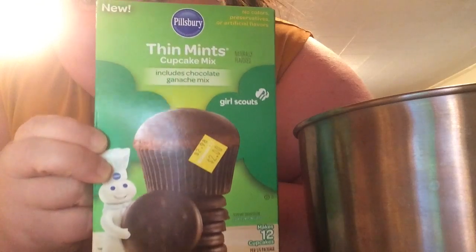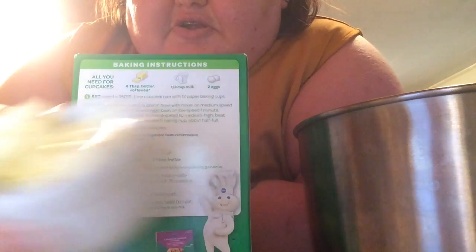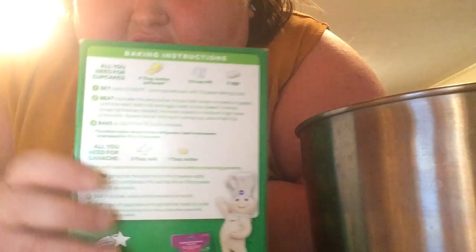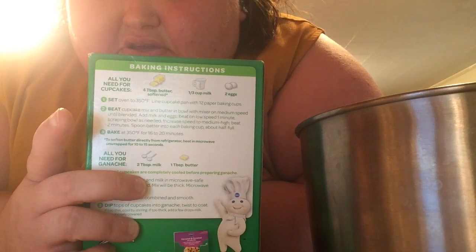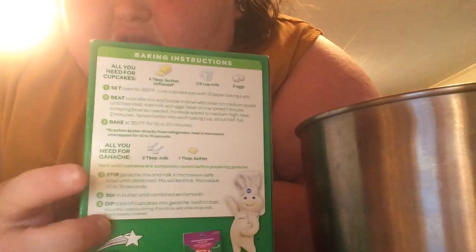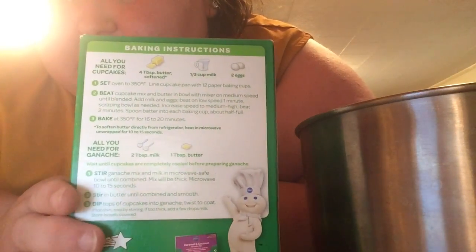I got the cake mix from Walmart. The things you'll need are the mix, four tablespoons of butter, half a cup of milk, and two eggs. I've already got my pan sprayed and the oven set to 350. You'll also need two tablespoons of milk and one tablespoon of butter for the ganache.